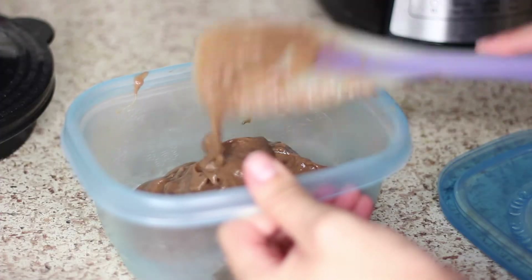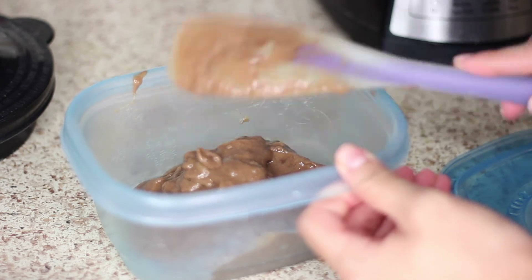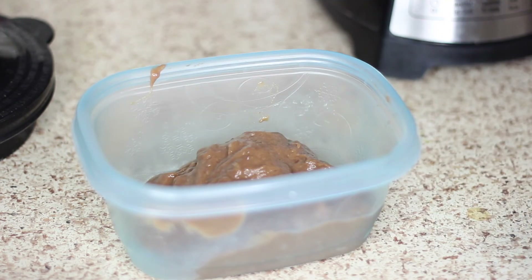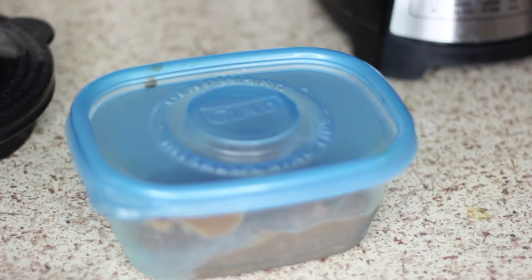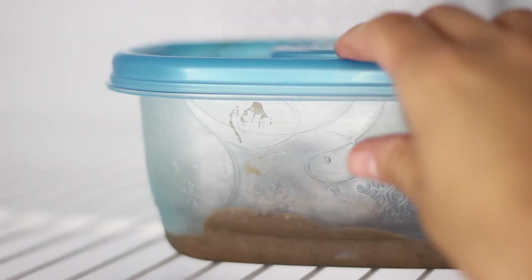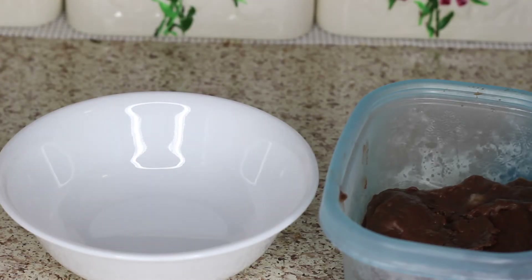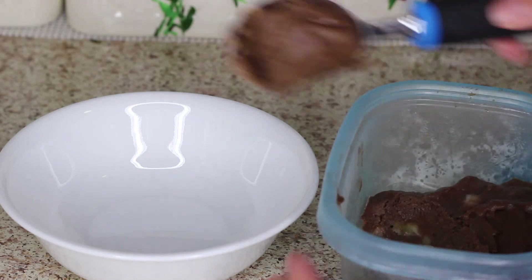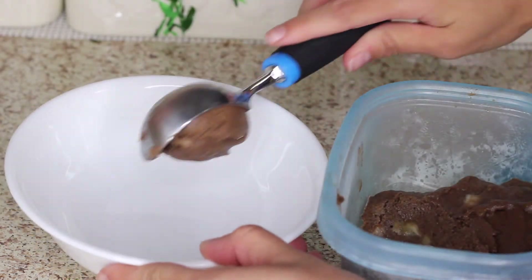Once you're done blending, take a plastic container that is freezer safe — it'll have that little snowflake on the bottom. Put our concoction into this container and smooth it out. Then we're going to put this back in the freezer for about 20 minutes. After 20 minutes, it will have a more solid consistency and you'll be able to scoop it with a spoon or an ice cream scoop and it's ready to be eaten.